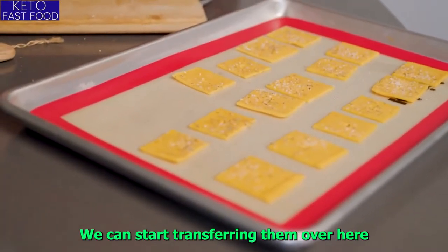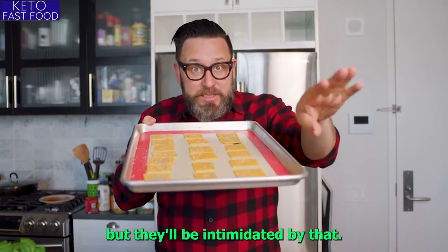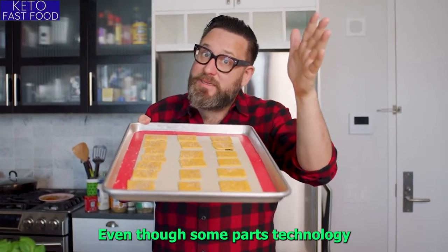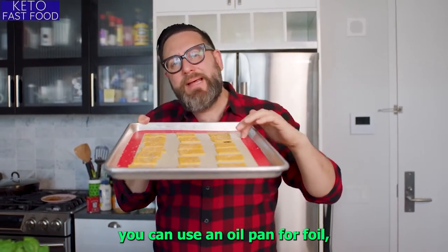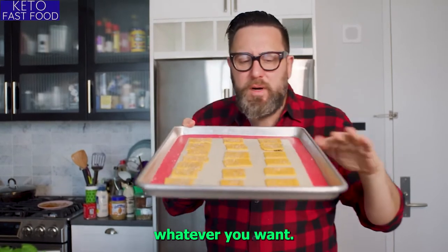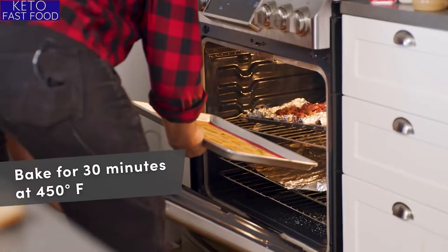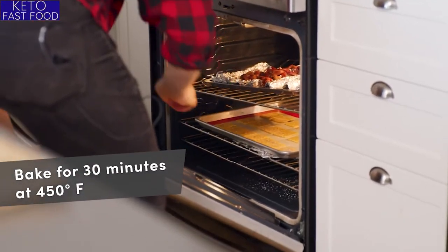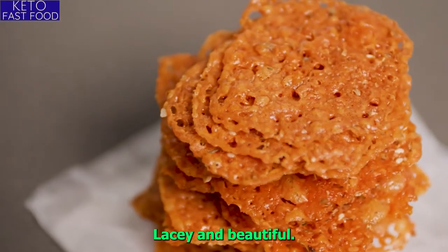We're going to start transferring them. The Cheez-Its are ready to go. I have them on a Silpat, but don't be intimidated by that — even though Silpat is NASA technology, you can use parchment paper, an oiled pan, aluminum foil, whatever you want. This is just guaranteed not to stick. We're going to the oven. The Cheez-Its are ready — lacy and beautiful.